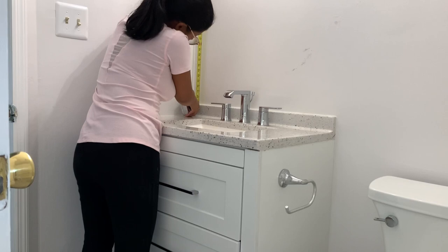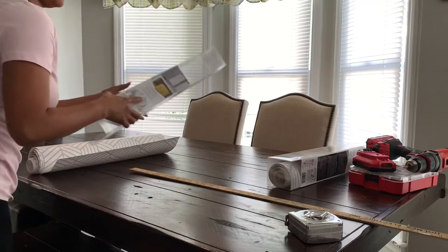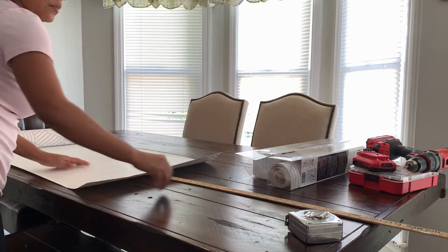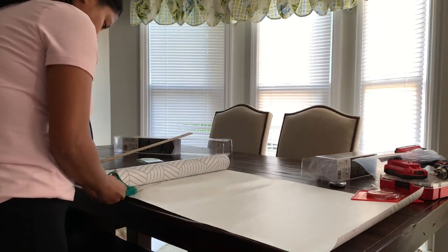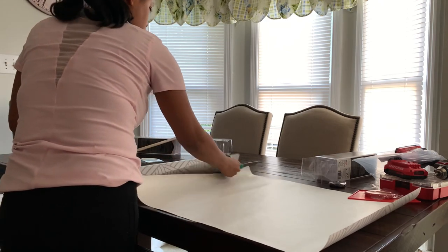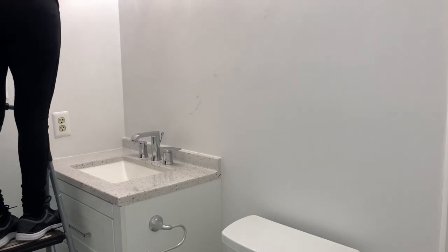The first thing you have to do is measure the walls. Make sure you measure a little bit extra — two or three inches more — so you're not too short with the paper and you have extra room just in case. After you're done with the measurements, you can start cutting your paper. Before you apply the paper, make sure the wall is nice and clean. You can use just a dry cloth to remove any dust.